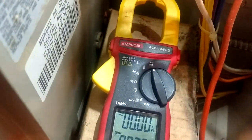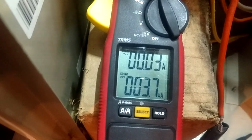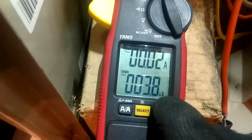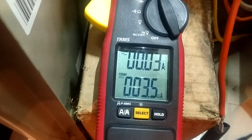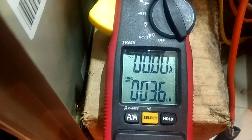These clamps are very convenient, but because this is such a small reading — that's microamps — that means thousandths of an amp. Whenever you see that U, that means micro: 1/1000.